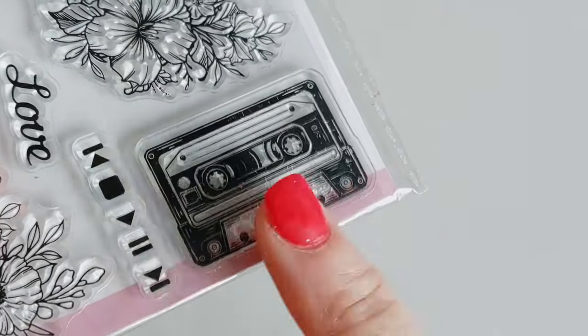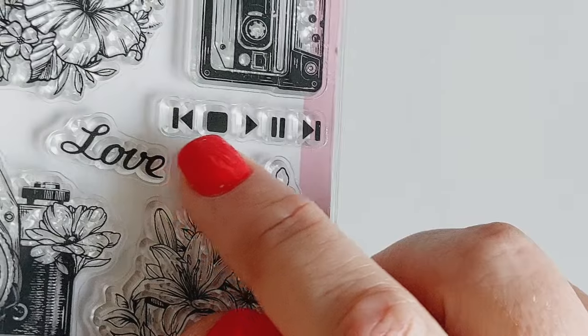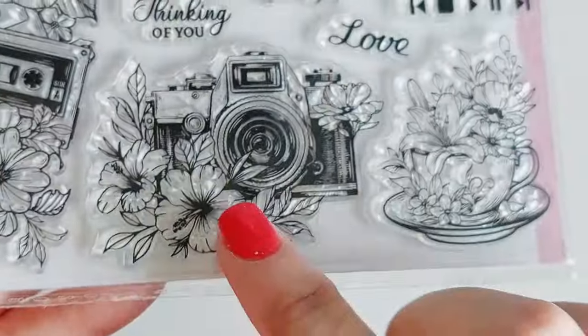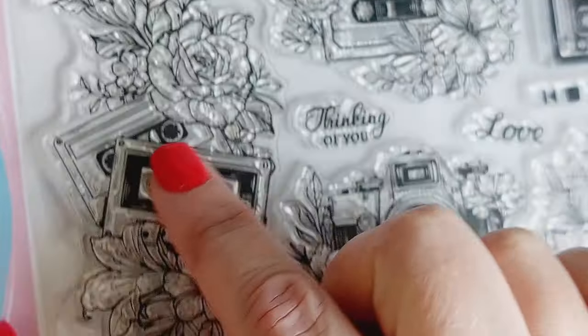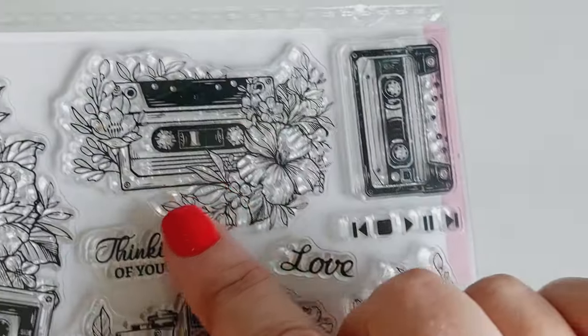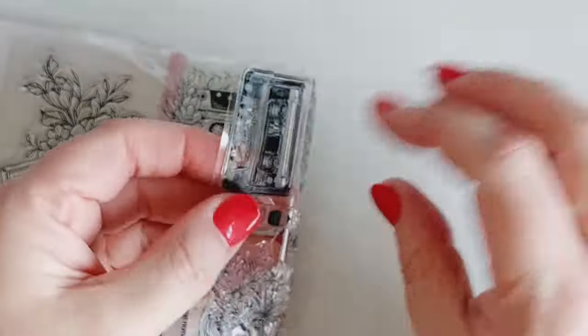This is the little beauty that caught my eye. There are some gorgeous images on here — buttons, stop, fast forward, pause and all of that. There's also a vintage camera and some other cassettes with flowers around them. But it was the tiny little cassette in the corner that really caught my eye and I just thought it would make the most perfect crafts.